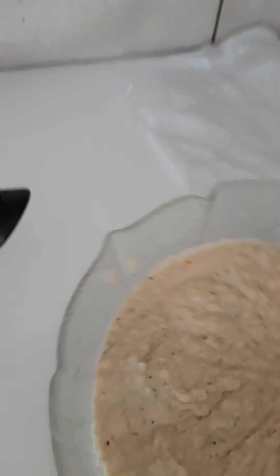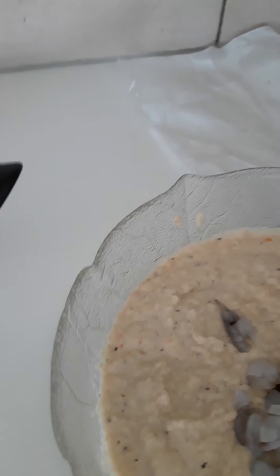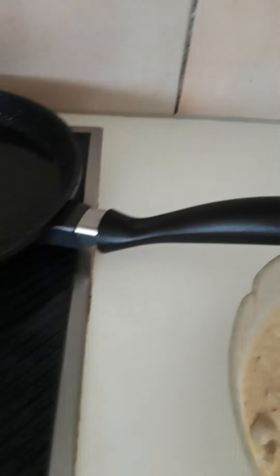I will stir it, then I'll add my shrimps — these are the shrimps I told you about before. We just mix everything together. Just mix it; we are waiting for the oil so we can fry.